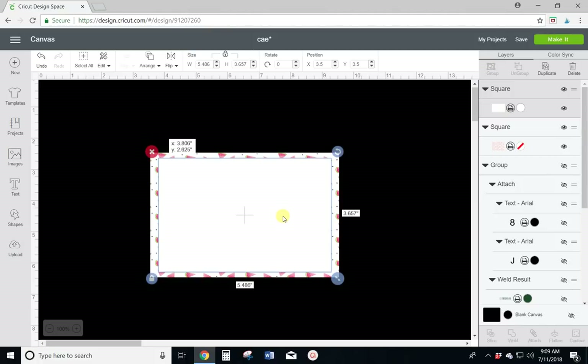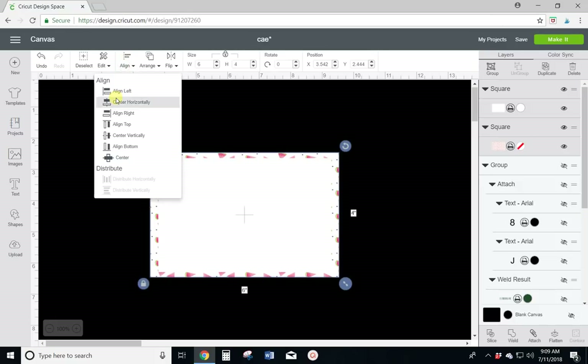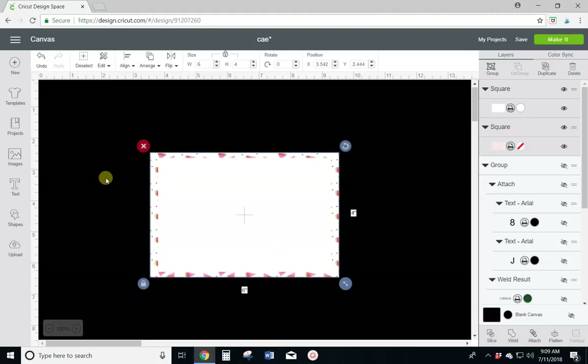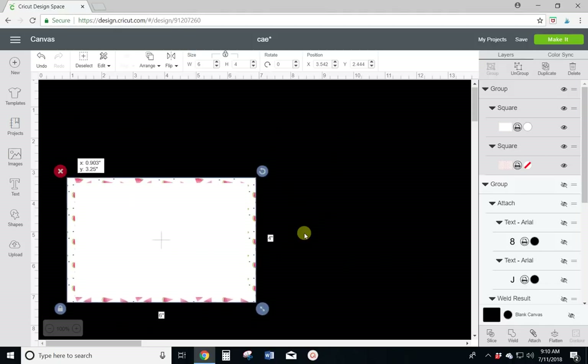I think that size is going to be perfect. To get it exactly centered instead of just eyeballing it, select both layers, then align up at the top — center horizontally first, then select everything again, align, center vertically. Now that white square is perfectly centered in the middle of your watermelon background. To make sure it doesn't move, select everything again and come over to the right tab and group it together. That way when you move something, these two pieces will stay together and won't come apart.